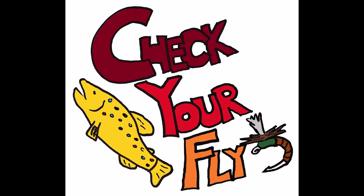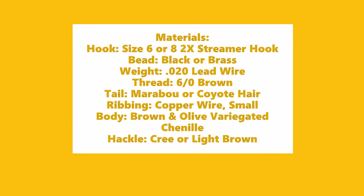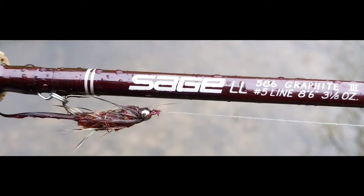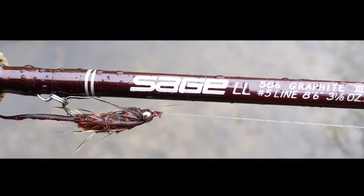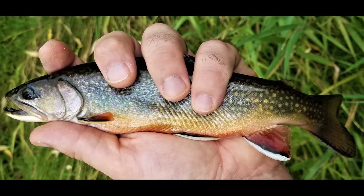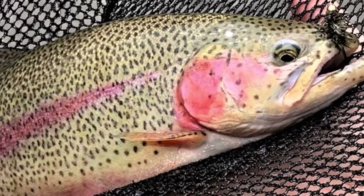Check your fly. Mushroom and Swiss bugger. This is a mushroom and Swiss bugger — it's just a regular old woolly bugger with some interesting colorations, and it gets eaten up by the trout. Let's tie one.